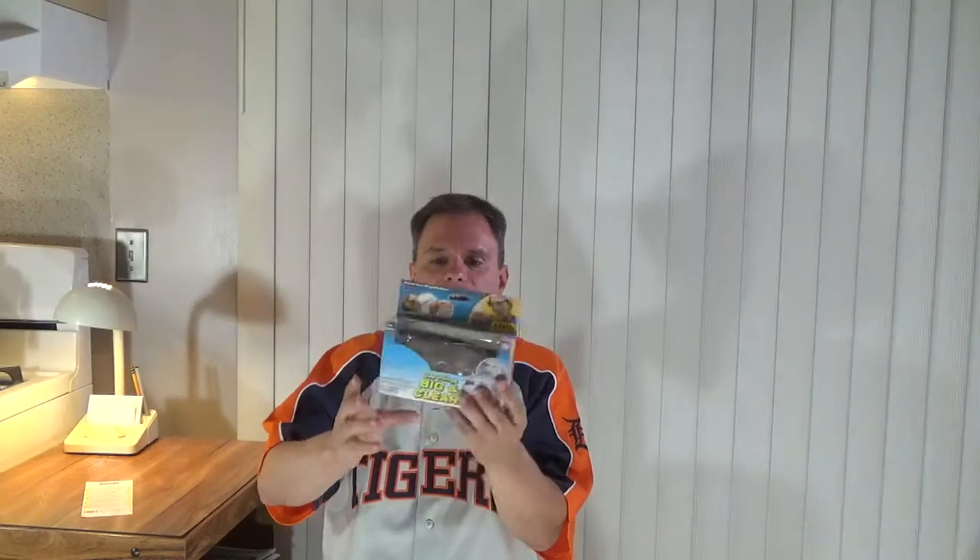What this product is supposed to do is, instead of using a magnifying glass, you put these on when you have small print you want to read — or let's say you're doing some sewing and you need to thread a needle. That's where these are supposed to come in handy.